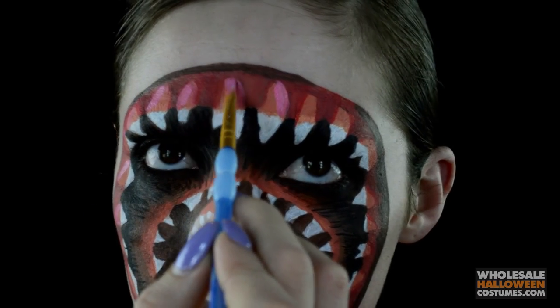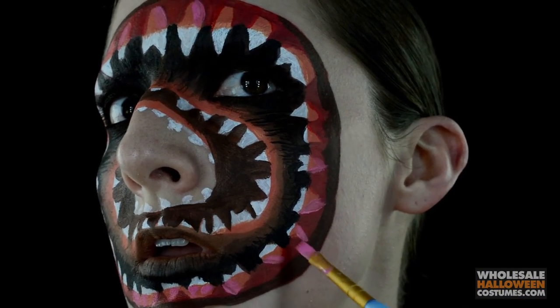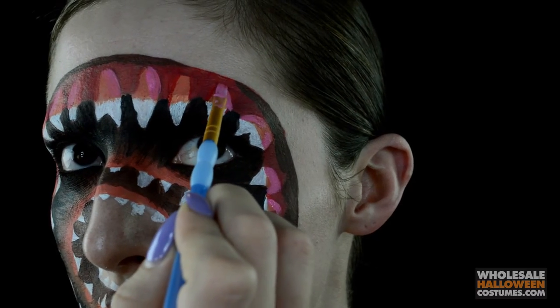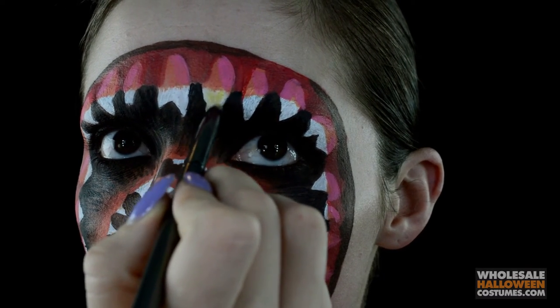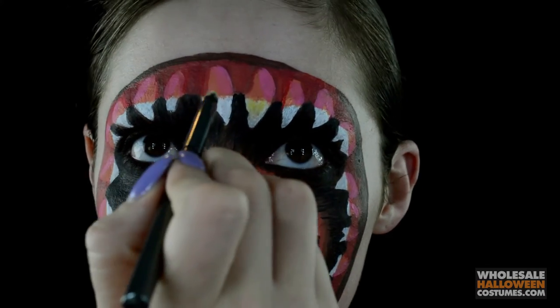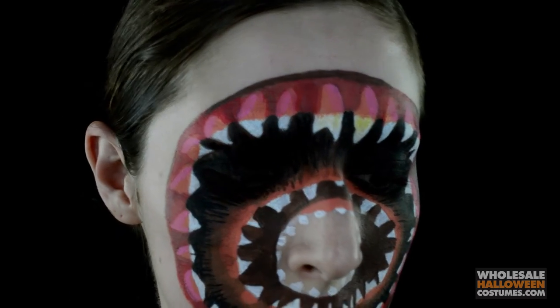Now with a light pink paint, I'm going in with a flat brush and highlighting the sides of each tooth on the gums. Now with a bright yellow eyeshadow, I'm taking a pencil brush and filling in every tooth with yellow eyeshadow to give that gross decay look to them.